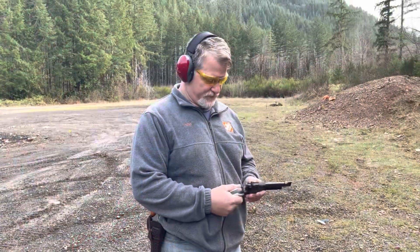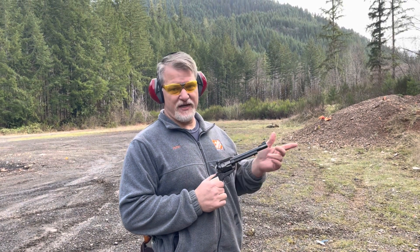Got a Ruger Blackhawk, .357 Magnum, 6½-inch barrel.